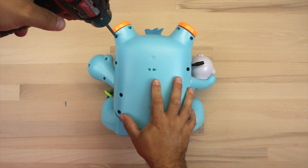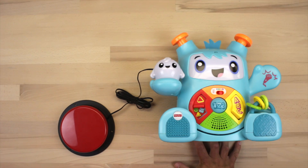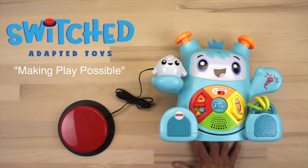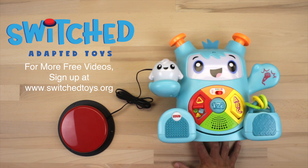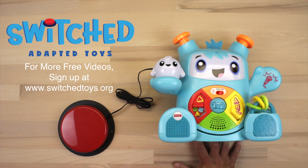Once all the screws are back in, you are done! Switch Adapted Toys — Making Play Possible. For more free videos, sign up on our website at www.switchtoys.org.